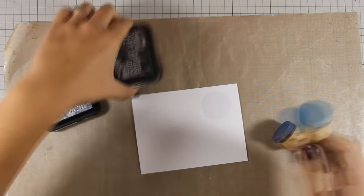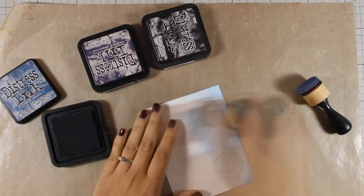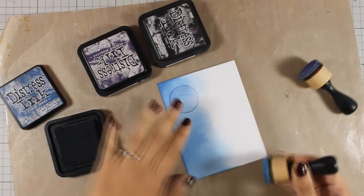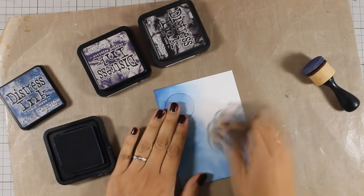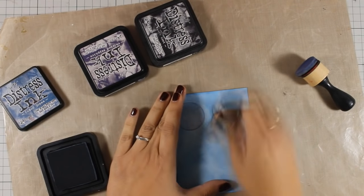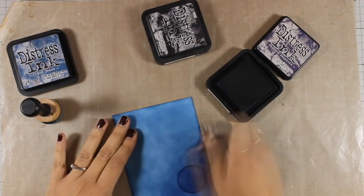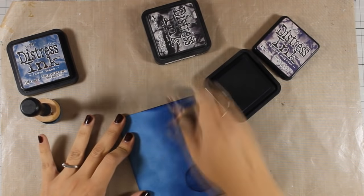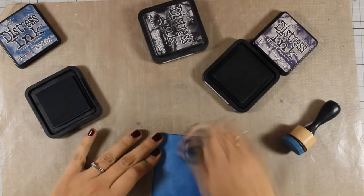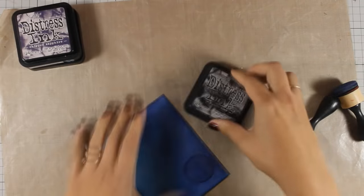I am going to create a night sky and my go-to colors for my night sky are always faded jeans, chipped sapphire, and just a little bit of black soot. I am applying the ink using my mini blending tools and I will cover up the whole cardstock using faded jeans first, and then I am going to work with a little bit of chipped sapphire, bringing color from the top of the panel towards the center. One great thing about this dressing is that when it dries it becomes even more blended and much more smooth than it looks right now.